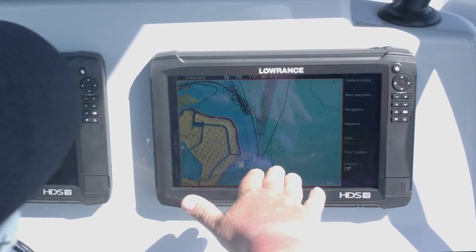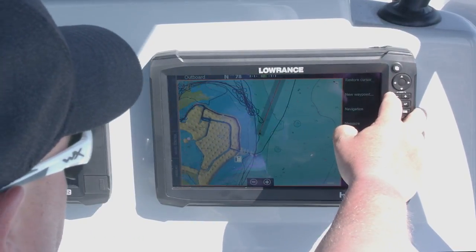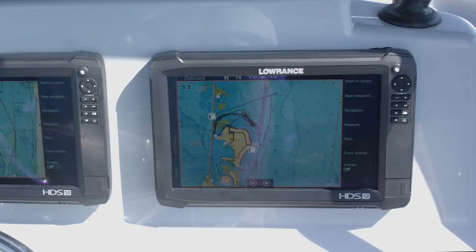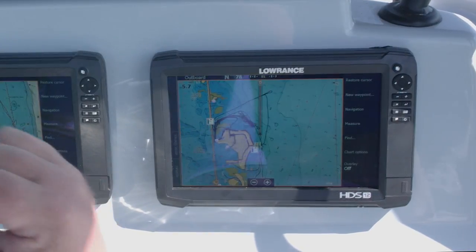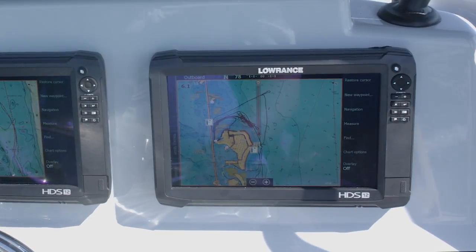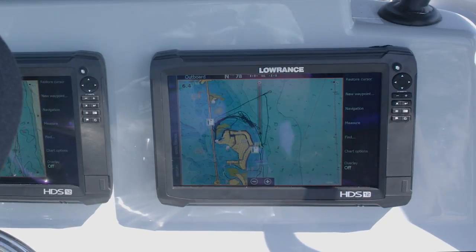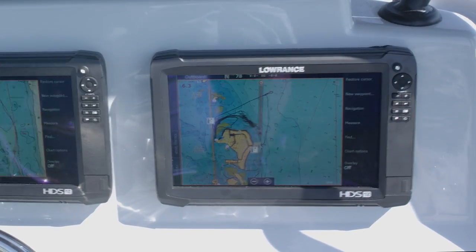This is what we call the highway — this is what it's going to drive to keep us on course. We'll zoom the map out a little bit so you can see how far we're going to go. Now I can add speed to my throttle, the boat does the driving, and I don't have to take the wear and tear of my arms going back and forth. The autopilot is going to keep me within my highway, get us to that spot, and then I won't be so tired when it's time to drop down and hook a big one.